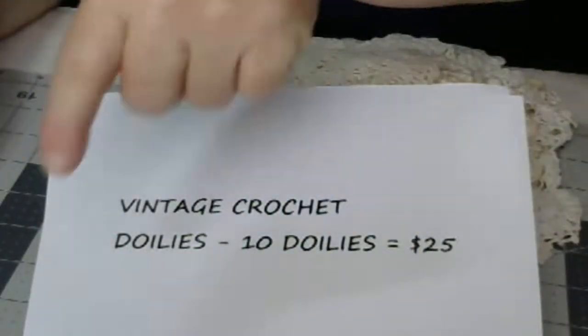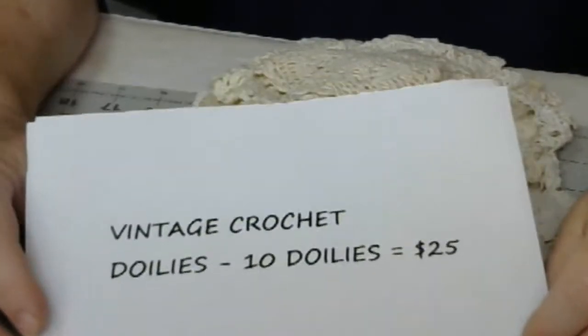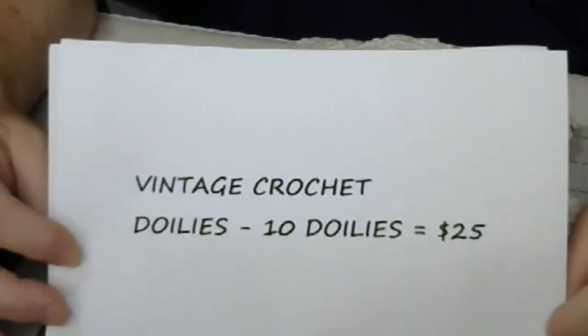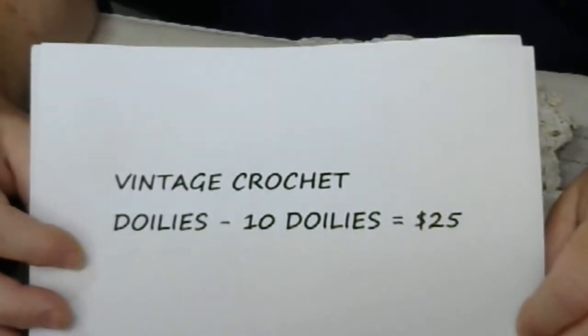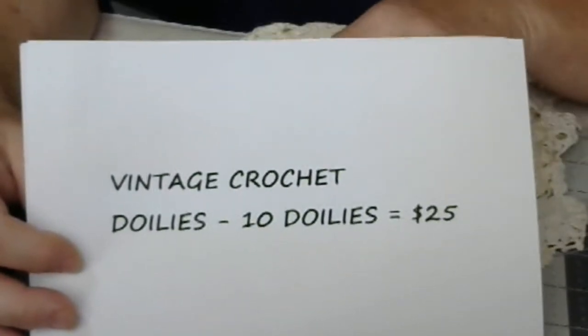Hey everybody, it's Scott the Lady here. I have another de-stash today and I have some vintage crochet doilies. You will receive 10 doilies for $25 shipped. These are truly vintage. They're beautiful, beautiful doilies, and I will show you the ones I have.